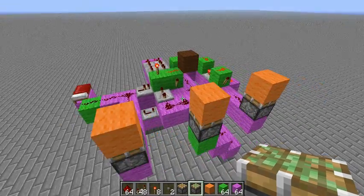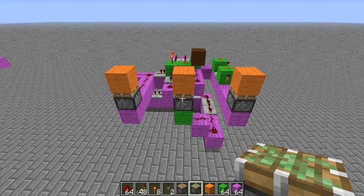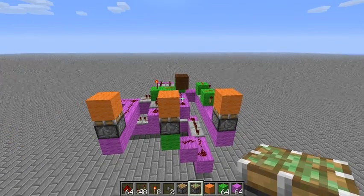Hey Bdubs, Captain Walnut here. This is an efficient way to make your second piston have a long delay.